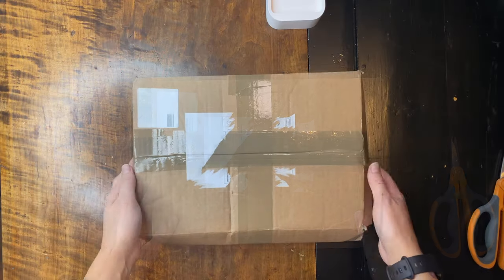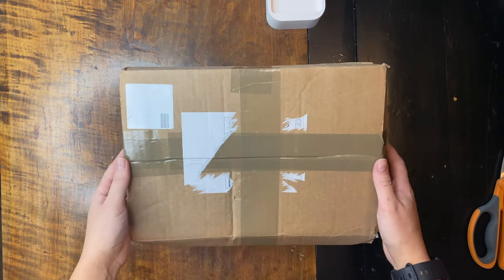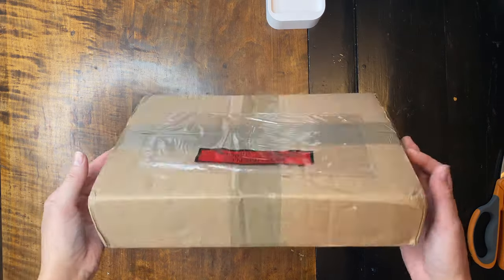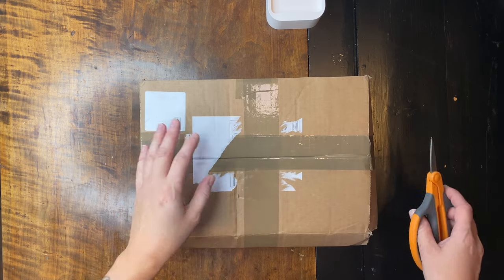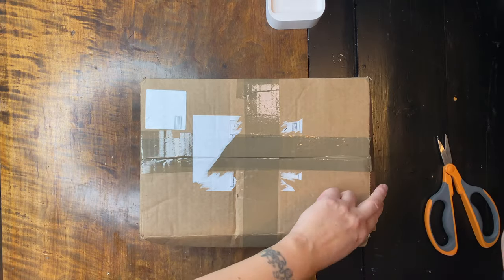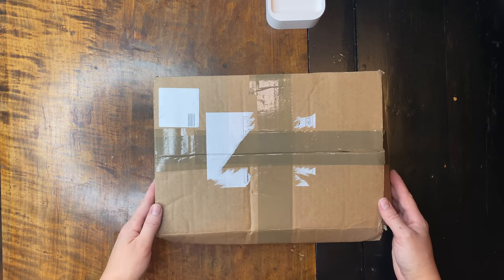Hello friends! Today I am very excited because I got something in the mail that I have been waiting for for two weeks, and today it finally arrived from France. I'm really excited to open this package. This is the Stablo easel, which is a portable easel made for watercolourists, sketchers, and urban sketchers.